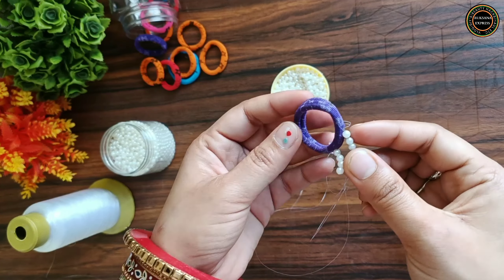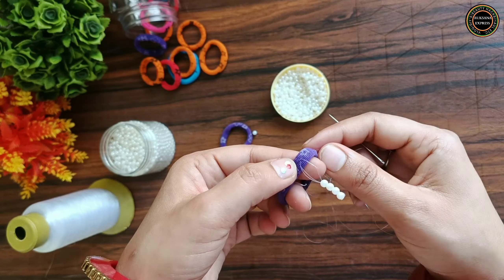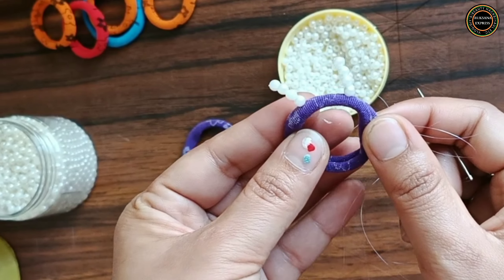As I have told you in the video, I follow the needle at half a centimeter distance. Let's see this procedure in fast forward mode.